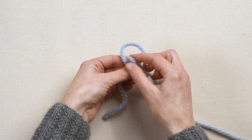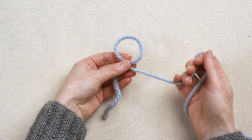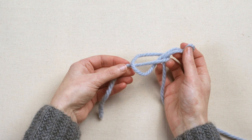To start knitting, begin by making a slip knot. Make a loop with the end of the yarn and hold firmly between finger and thumb. Then bring the working yarn through in a loop. Pull the end tight.